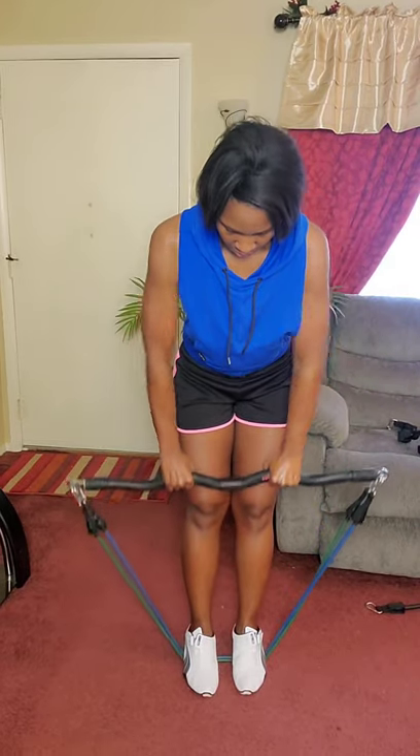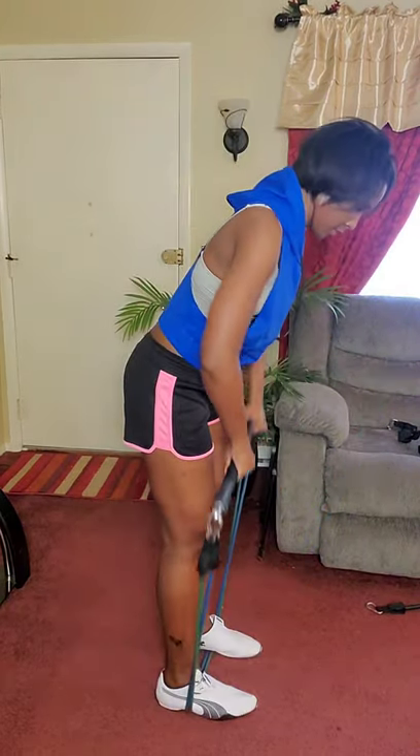For the majority of my workouts I normally just use the green band, but for some exercises I definitely want a little more resistance and then incorporate the medium band.